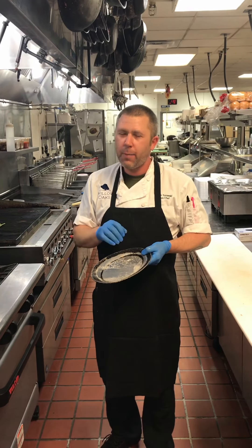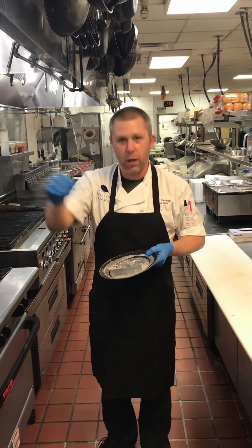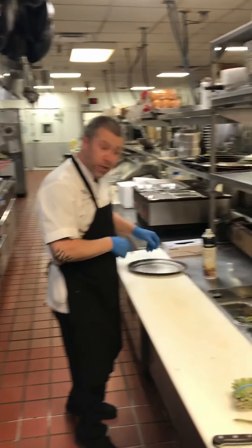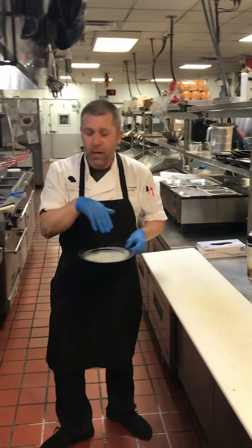If you want a medium-rare salmon, it's going to take about four to six minutes. If you want anything past medium rare, it's going to take a little longer. If you want it well done, just leave it in here. We're going to season this again with a little bit of fat so that the salmon releases from the pan when we pull it from the oven.